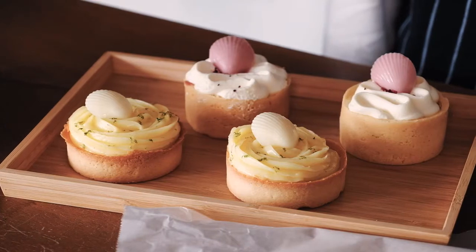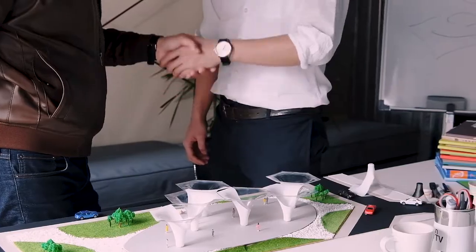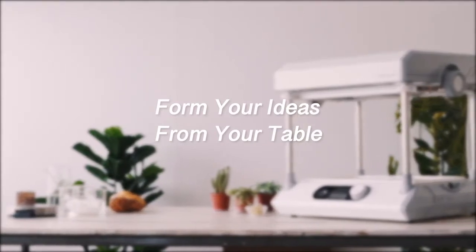We'll join in your exploration for colorful ideas and help you bring your imagination to life. FormArt 2 reduces costs with infinitely reusable molds, so you can do better. Form your ideas from your table.